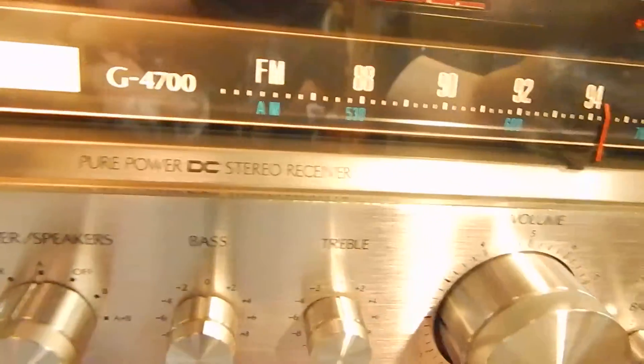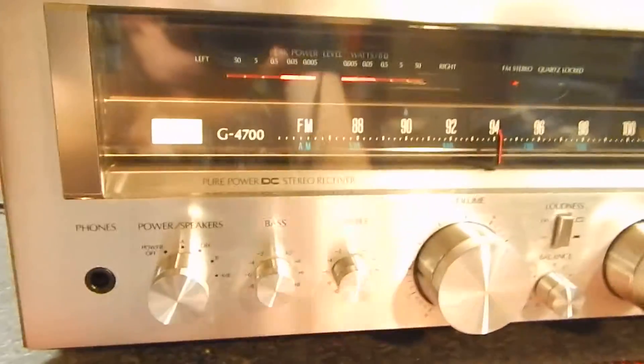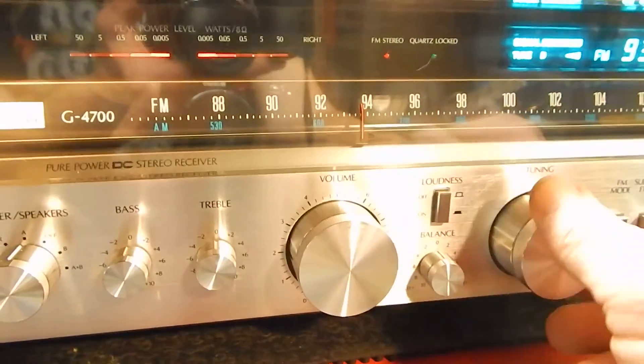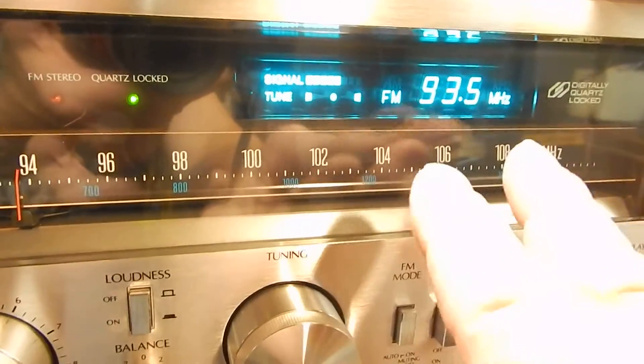Just want to show you some of the operation of the unit here. It has all four of its original feet — a very well taken care of unit. What's neat about these is it has both the analog and digital readout for your stations. Right now we're out of tune, but I wanted to show you what it has.